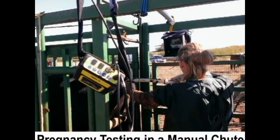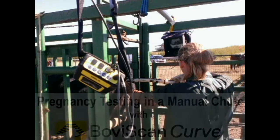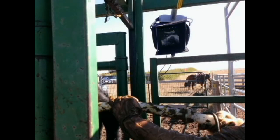Pregnancy Testing in a Manual Crush with Boviscan Curve. Note that the Boviscan Curve is hanging on one side of the crush and the bright LCD monitor is hanging on the other side of the crush. The equipment is safe and accessible. The image can be clearly seen even on this bright, glary day.